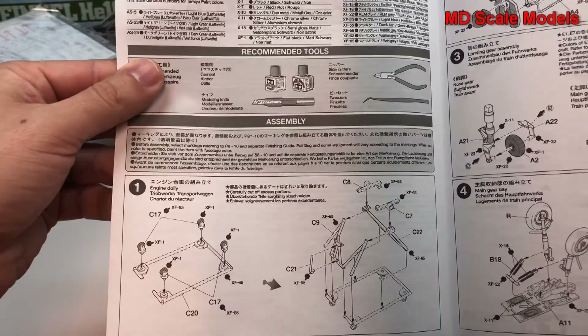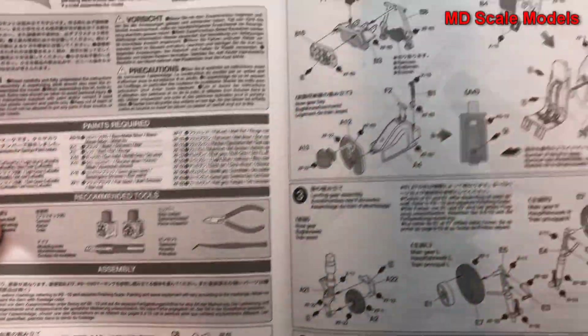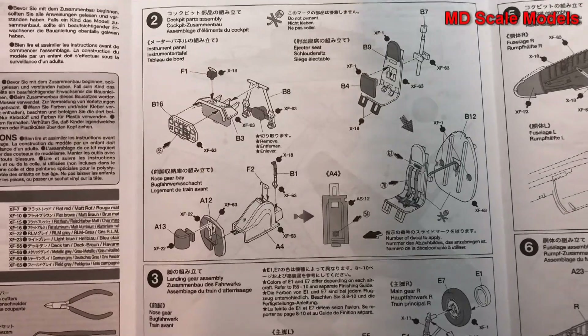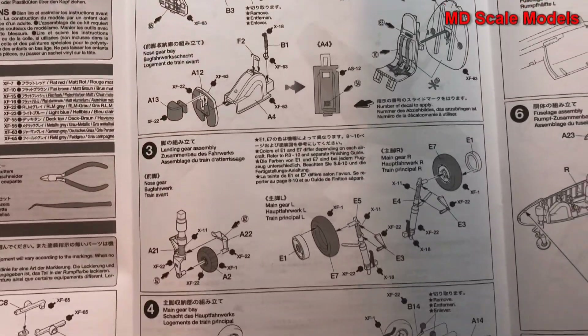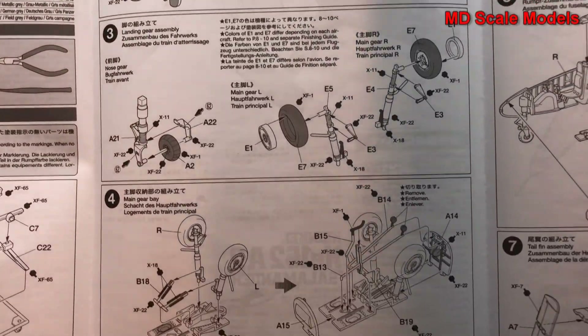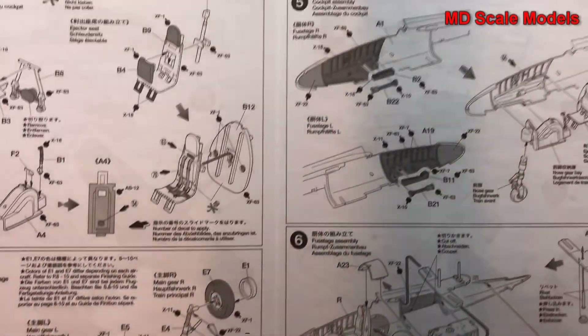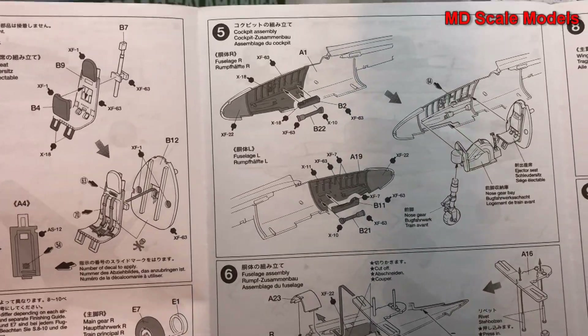Looks like we start off with the frame that's going to hold the engine — the engine dolly. Then we have the cockpit and seat going together, then we start to put the landing gear together, and that's built into the main gear bay.